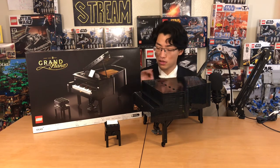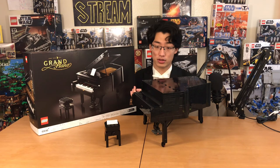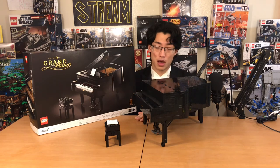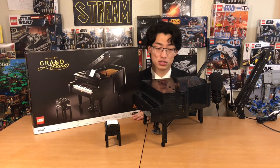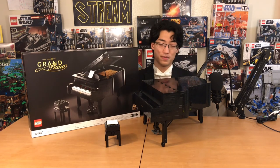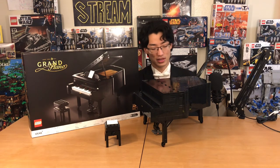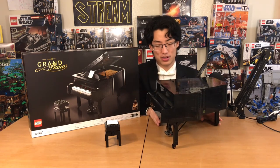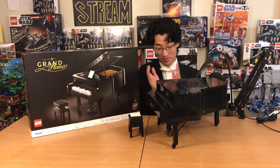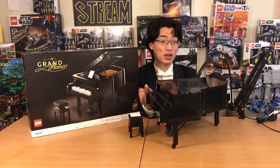Especially because the box art makes this set look so small — it's a huge turnoff. I didn't buy this set until I saw it in person at a Lego store and thought, wow, that's way bigger than I thought. I think this box art is going to be a huge turnoff for a lot of people, and I don't think this set is going to sell as well as some of the other Ideas sets. But because of that, I think it's going to inflate in price later — because this is a cool, awesome Lego set. Lego just keeps amazing me with what they're doing and their progress. This is Sawyer Studios and I'll see you all in the next one.